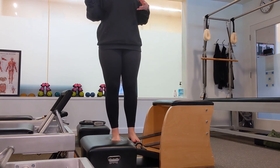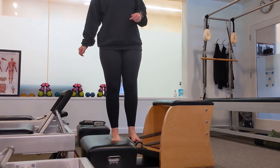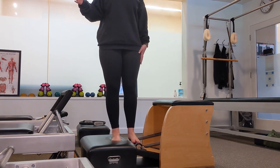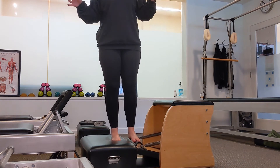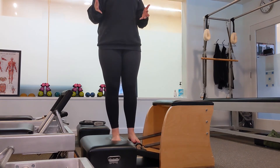Our next exercise takes the difficulty up a notch and it includes our chair, which you can see here to my left, and what we call a long box, which is under my right foot. My left foot is on a surface that can move — this pedal underneath my foot has springs attached to it, so without too much effort it can start to get a little precarious up here. Moving surfaces are a great way to challenge your balance.